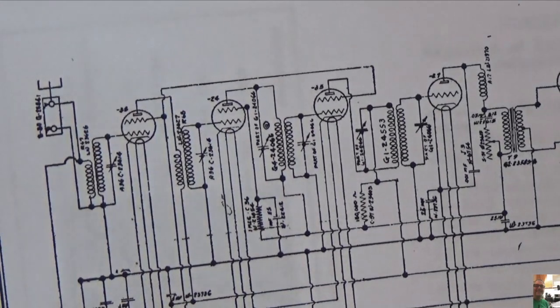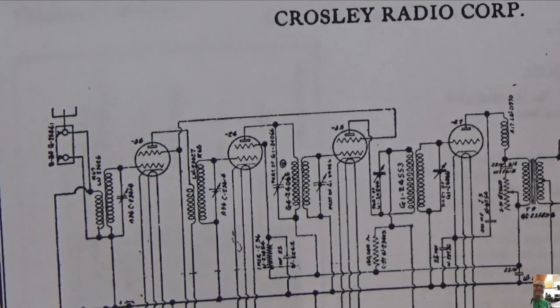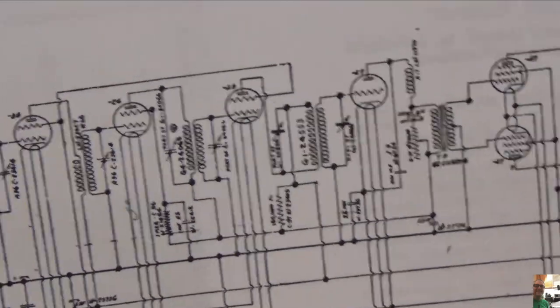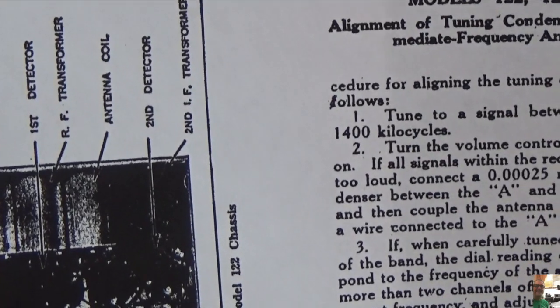The schematic looks like it's all hand-drawn — not very crisp, all kind of sandwiched together. So we'll have to figure that out. There's also a picture of the bottom, which isn't very good, and it gives you some alignment instructions.